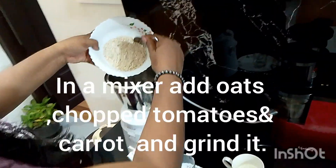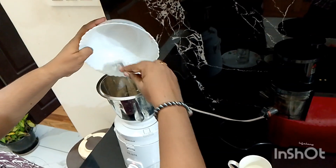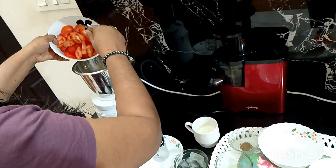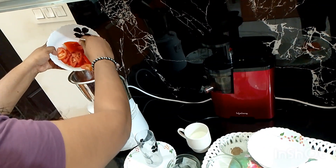You can add honey according to your requirement. Here I have added one tablespoon honey. Now add oats, chopped tomatoes, and carrot in a mixi and blend it.